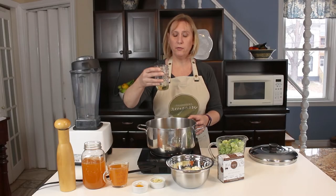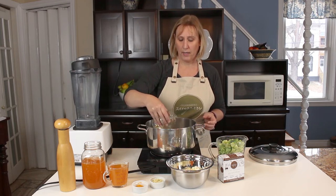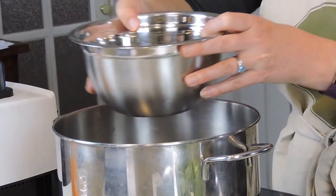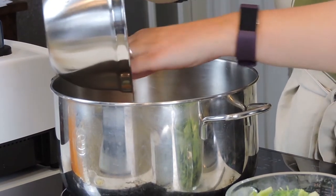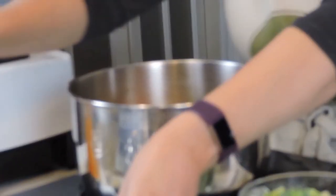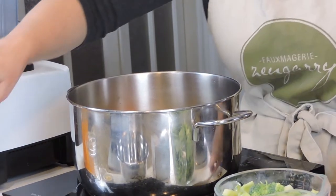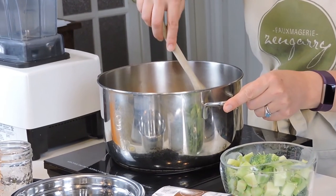I'm going to take a little bit of olive oil and add it to my soup pan. I'm going to add my chopped onion and my chopped carrots, and we're just going to let that onion sauté until it's translucent. I'm going to add a pinch of salt, and we'll just let that sauté for 3 to 5 minutes.